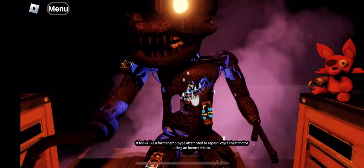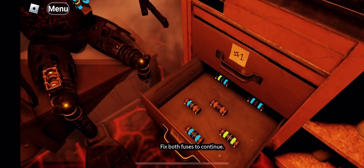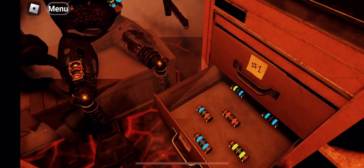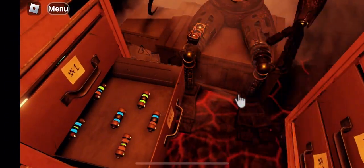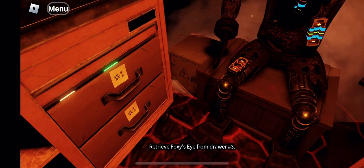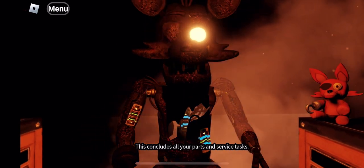Oh no. It looks like a former employee attempted to repair. Well done. The remaining chest fuses are located in drawers number two and number four. Fix both fuses to continue. Good job. Retrieve Foxy's eye from drawer number three. When Foxy's eye patch is fully open, place the eye back into his eye socket. Well done. This concludes all your parts and service tasks.